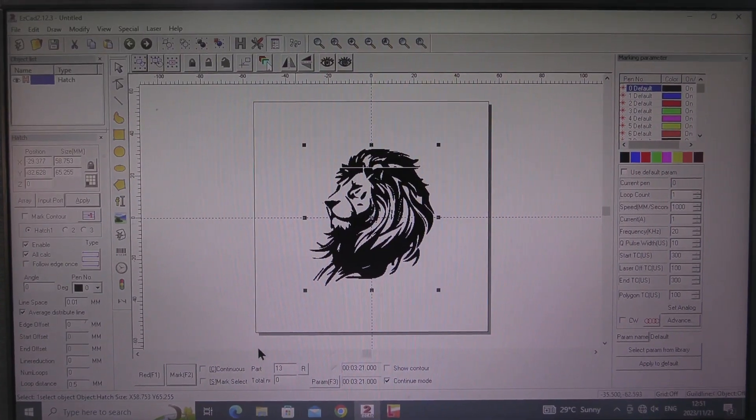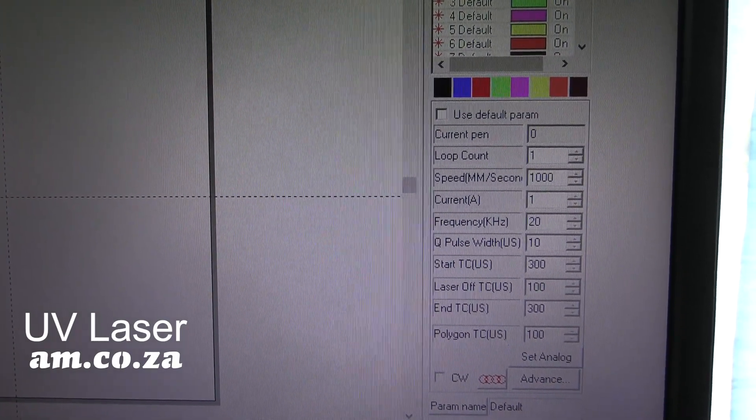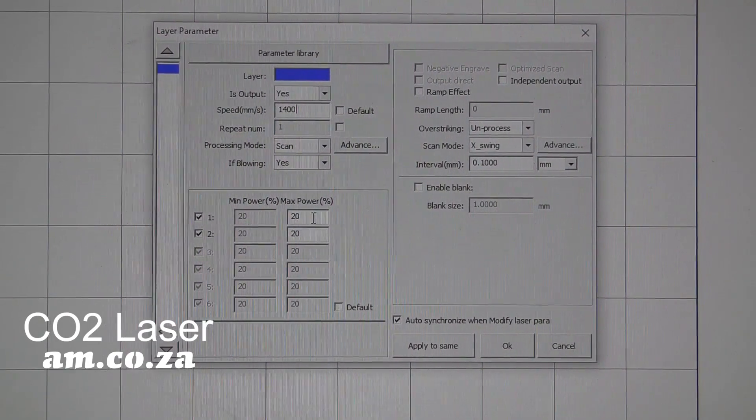On this video, we are going to be making an engraving comparison between a UV laser and a CO2 laser, and we are going to be using wood as the test material. What we are trying to achieve is the same result as close as possible on both machines so we can make a true comparison. On the UV laser, I use the speed of 1000 and the current of 1. Then on the CO2 laser, I use the speed of 1400 and power 20%.